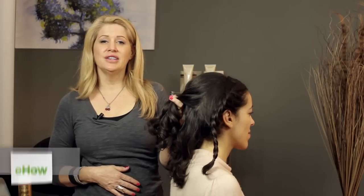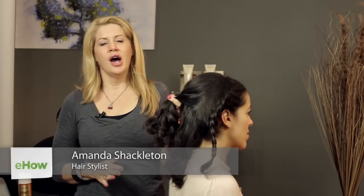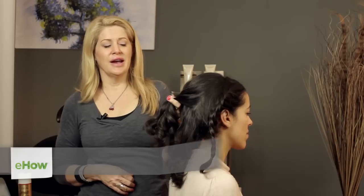Hi everyone, I'm hairstylist Amanda Shackleton from AmandaShackleton.com and today I'm going to show you how to do a cute style with a few braids in your hair.